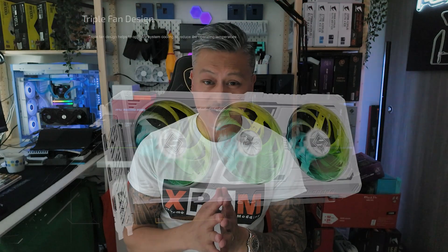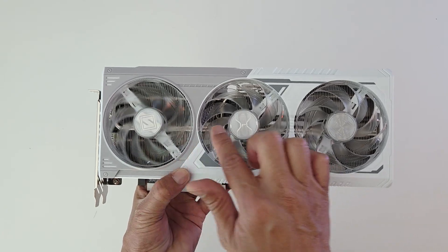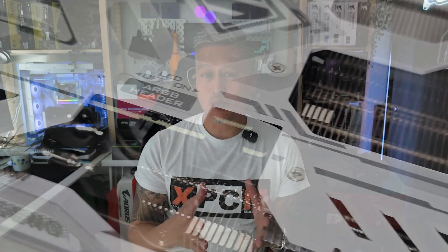The card is cooled with a triple fan design with striped ring fans and a stylish metal backplate. The card is powered by an 8-pin PCIe power connector and comes with an ARGB header with an LED on/off switch.